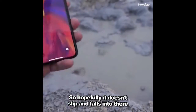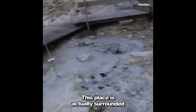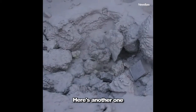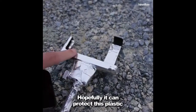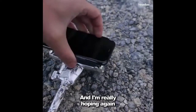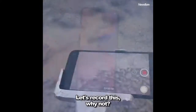Hopefully it doesn't slip and fall in there. This place is surrounded by these little areas — here's another one. I'm going to have to set up the phone. I've got some heat tape here, hopefully it can protect the plastic so it doesn't melt. I'm really hoping the phone doesn't fall off. Let's go ahead and give this iPhone 10 a nice dip.